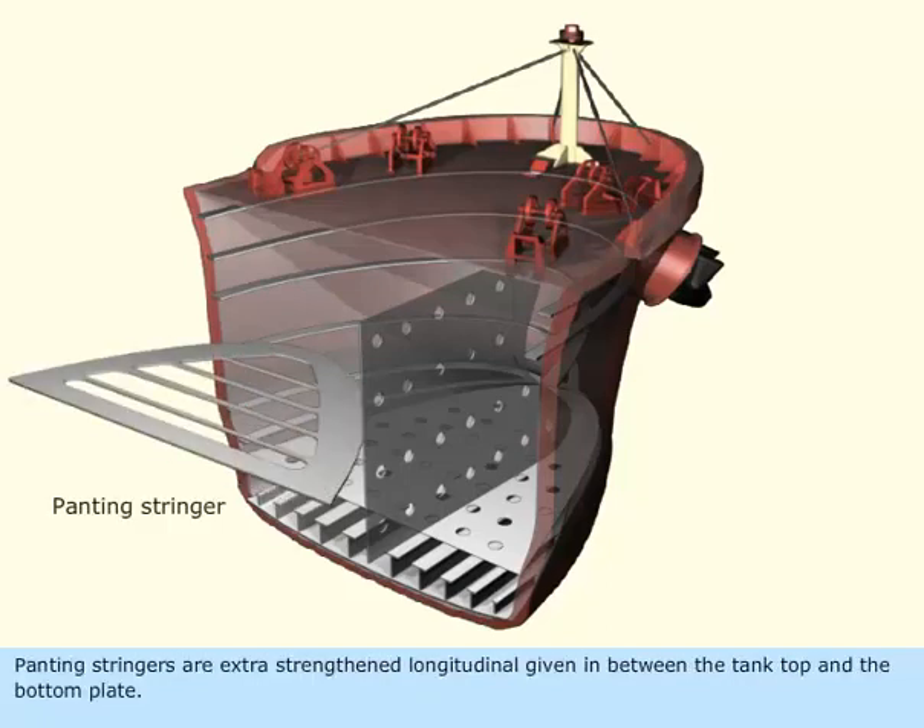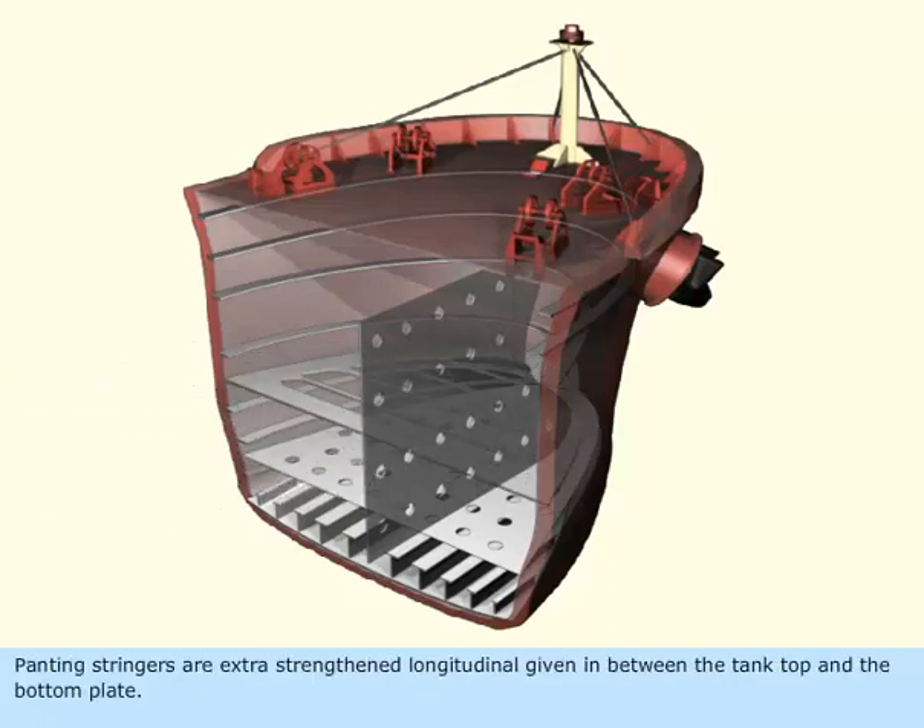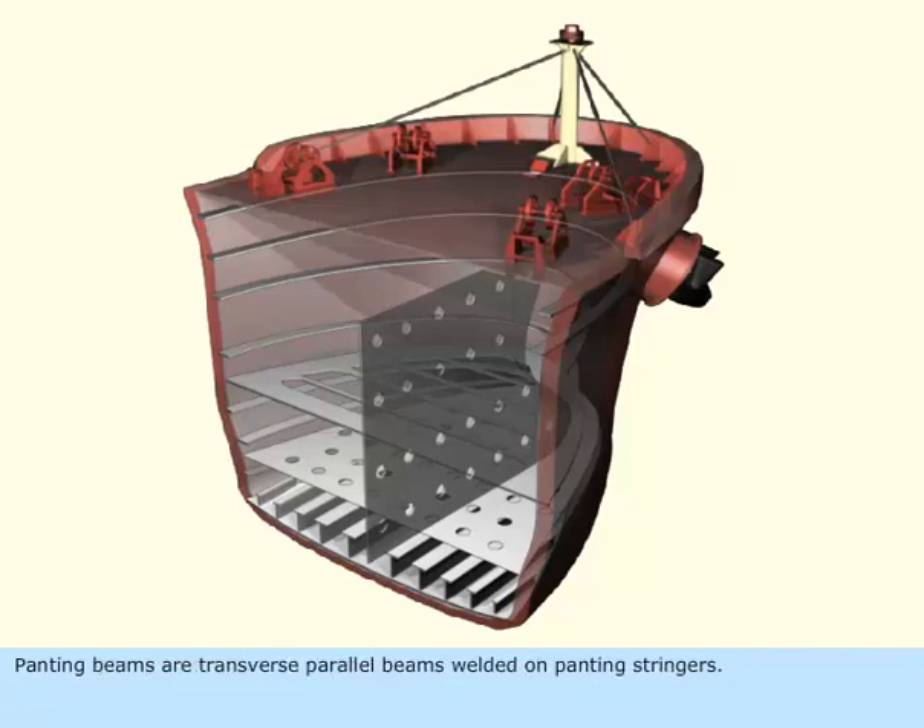Panting stringers are extra strengthened longitudinals given in between the tank top and the bottom plate. Panting beams are transverse parallel beams welded on panting stringers. Breast hooks are triangular plates welded on the forward corner. All these structures are constructed to reduce panting stresses.